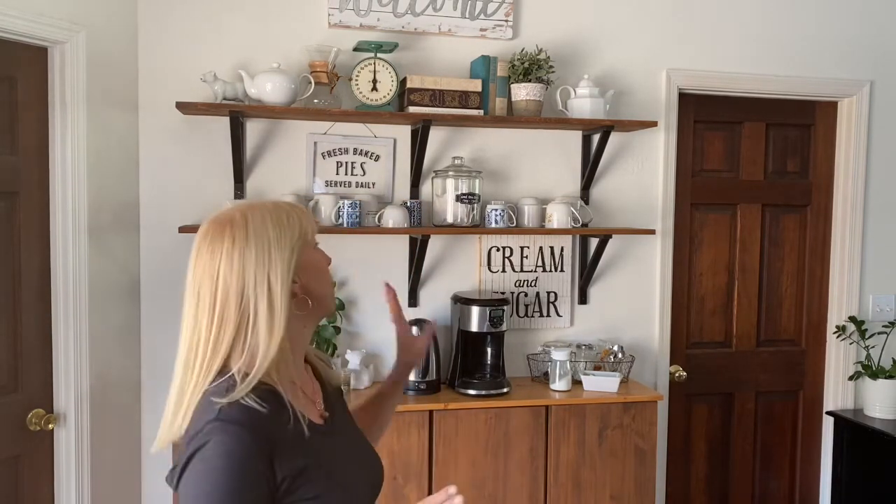I'm Teresa Elling, and I wear many hats, but one of those is professional organizer. I love teaching people how to organize their space to bring calm and peace into their lives. Today I think will be really fun. I've chosen for my one-hour challenge to organize my coffee bar, and it's been a little neglected lately.